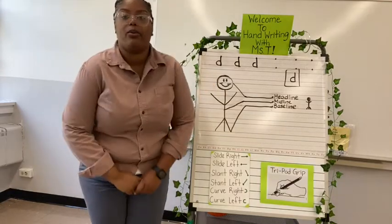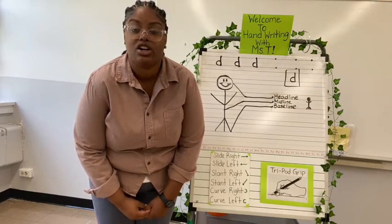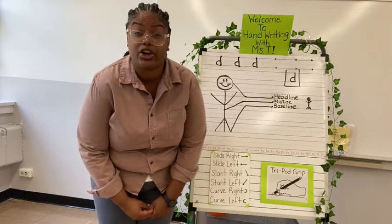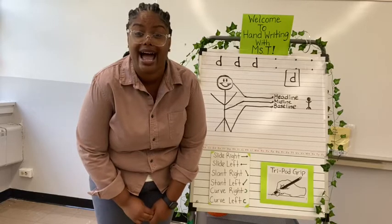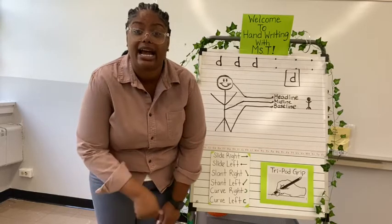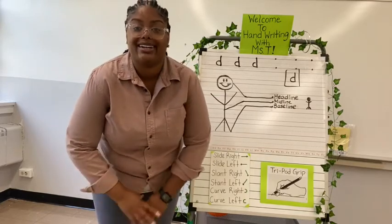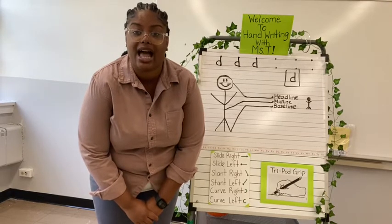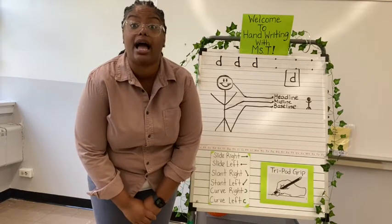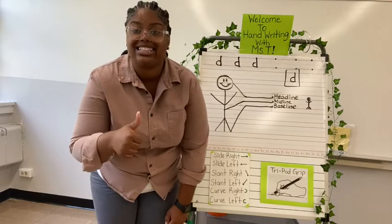You try at home with your papers and pencil. Go ahead. Start at the midline, curve right back down to the baseline, pull up to the headline, back down to the baseline, and pick up your pencil. Good job. Try it again: start at the midline, curve around to the right, back to the baseline, back up to the headline, straight back down to the baseline, and pick up. Good job.